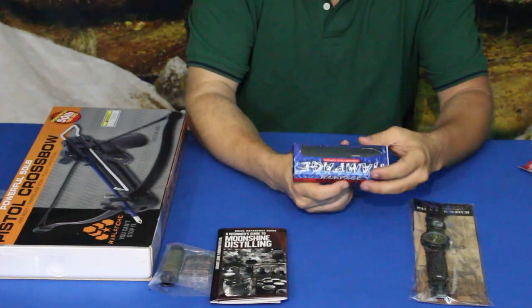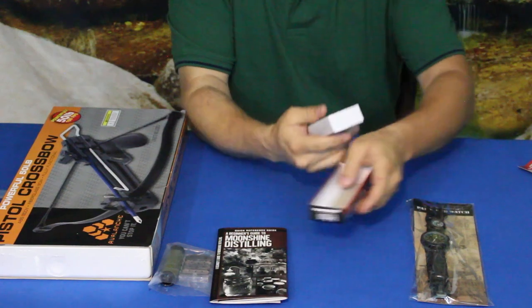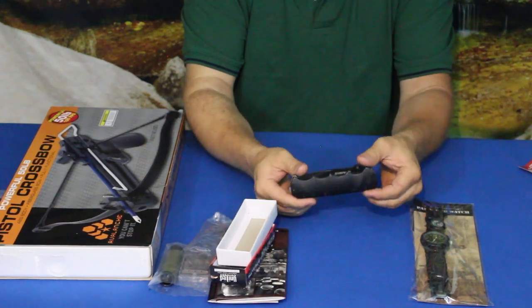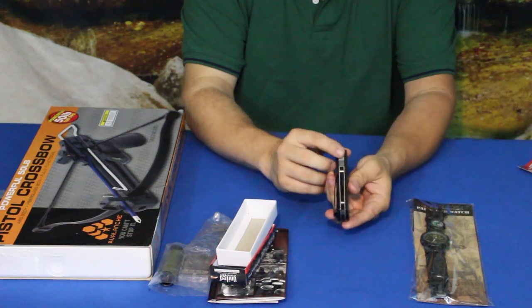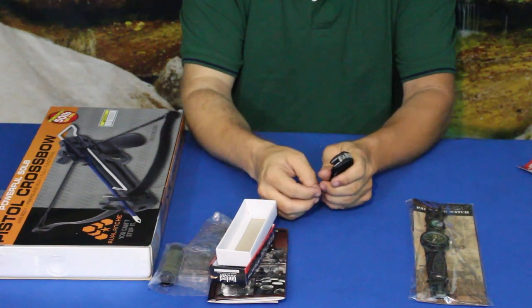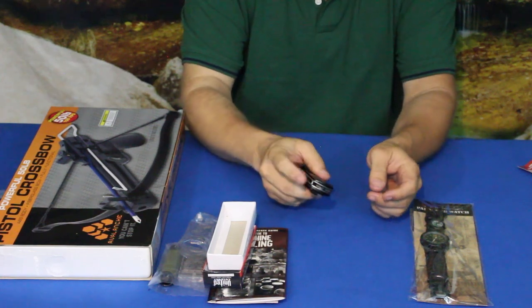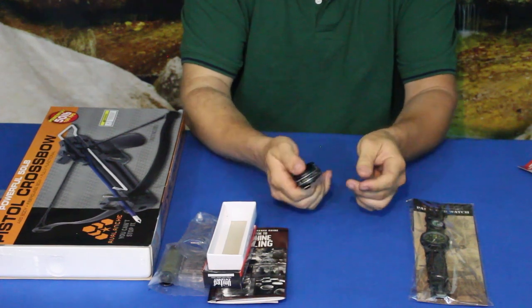Now we've got a Rampage Stealth — assisted open, so obviously one of my favorite things: a knife. This is beefy and pretty heavy. Very thick — that's more than a quarter inch across, probably around five-sixteenths of an inch. You've got a glass breaker. The sides are plastic. There's no finger flip, just the thumb assist, and it is knurled at the back for grip.